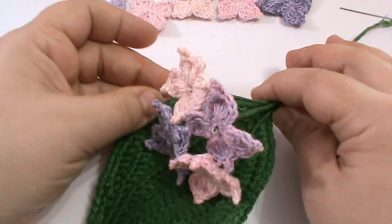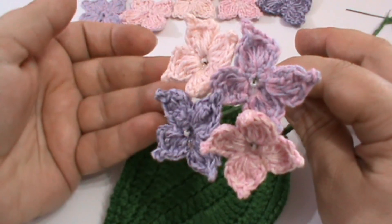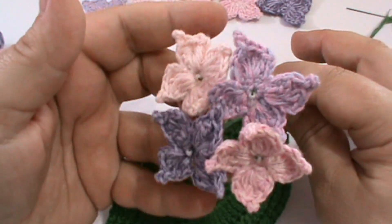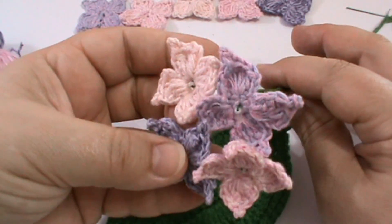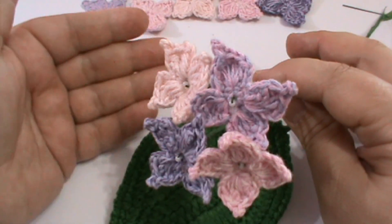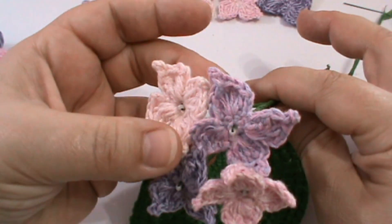În prima parte a tutorialului vom lucra împreună floricica din care se compune întreaga hortensie. Nu am făcut cu un fir atât de subțirel încât să iasă florile unul la unul ca cea naturală. Am folosit un fir de acril jumătate, bumbac și compoziție. Dumneavoastră puteți să folosiți ce fir doriți, ce număr de croșetă doriți, ideal este să adaptați la firul dumneavoastră.